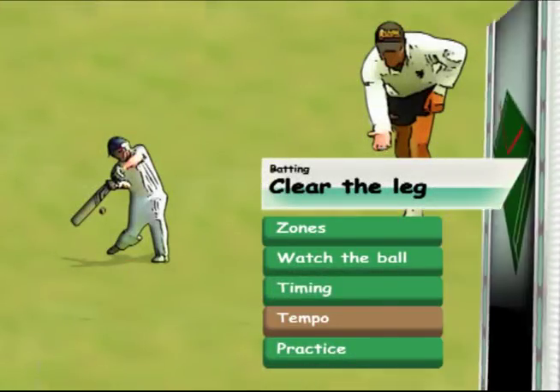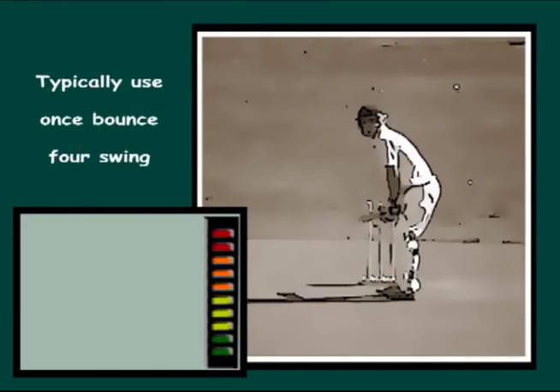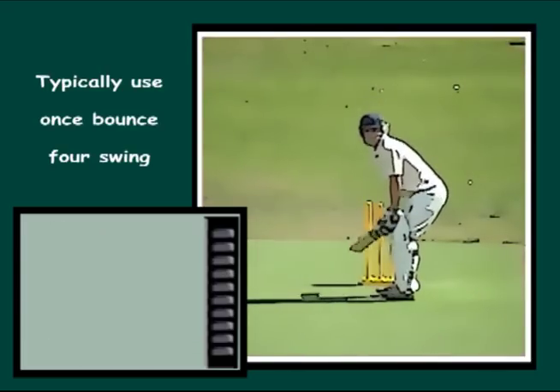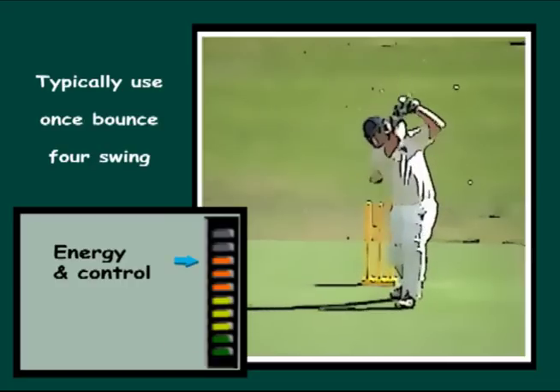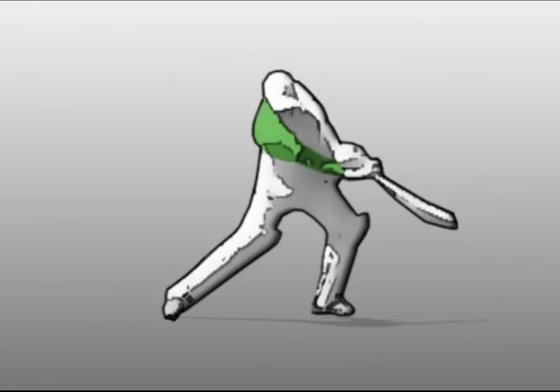Tempo. Many amateurs try to over-hit their go-to shots. A good guide is to use a one-bounce forward swing which can be timed and controlled. A good tip is to extend the bottom arm at contact, which will help to create power.